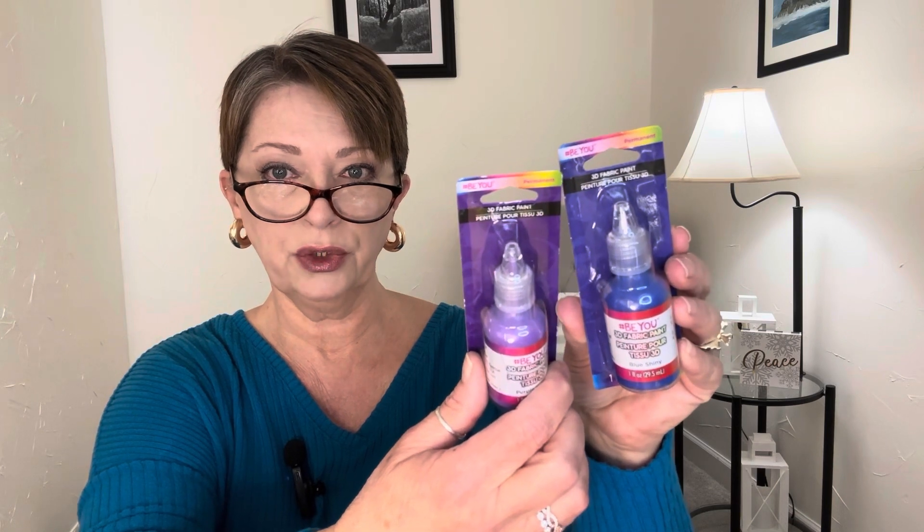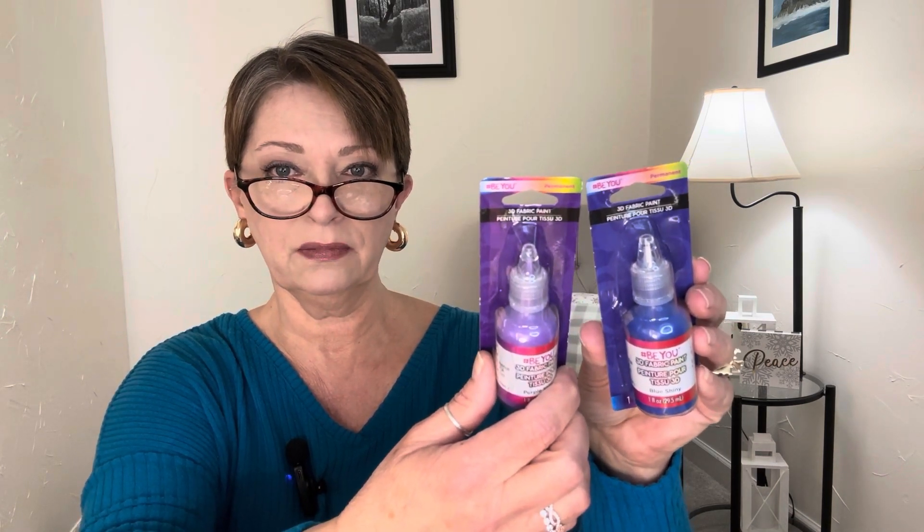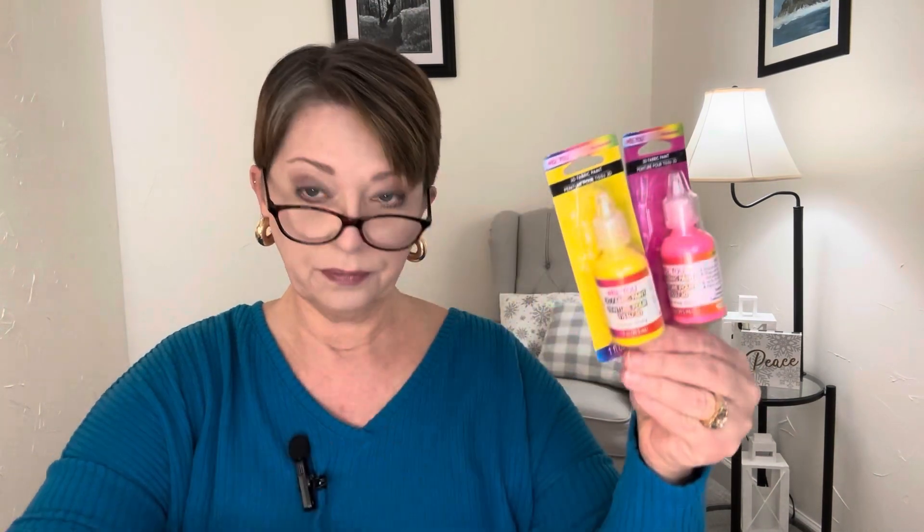I call it puff paint, but they call it 3D fabric paint by the brand BU, distributed by Greenbrier. I picked up — I think these were all the colors. I got green, red, white, blue, purple. They may look similar on screen but they are different. A really bright pink, yellow, and black. I think these are all the colors — I can't even hold them all.